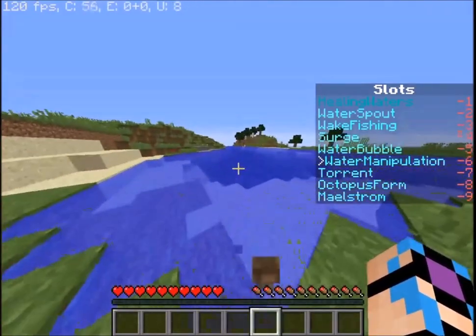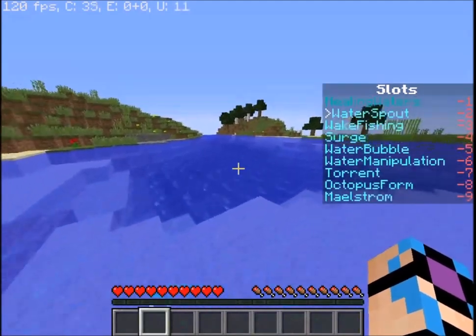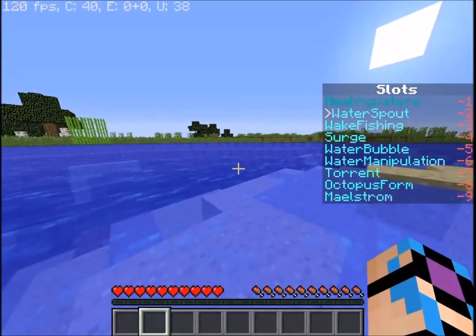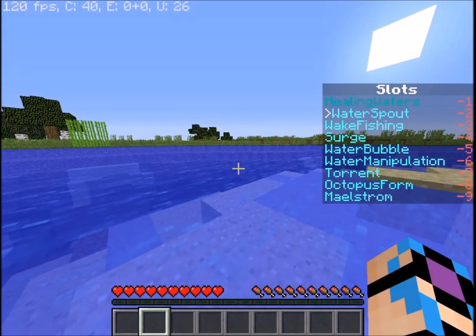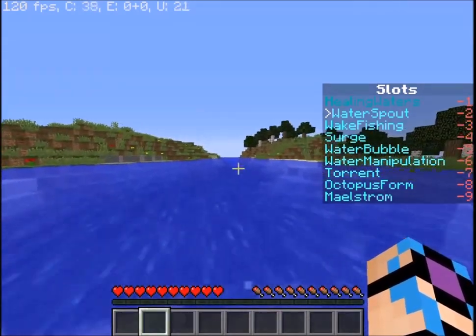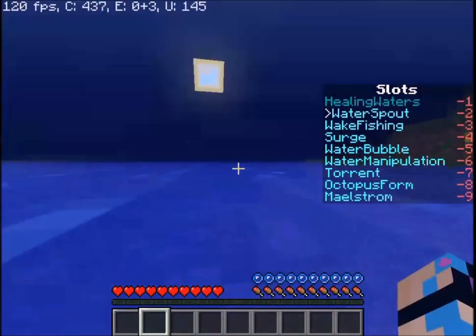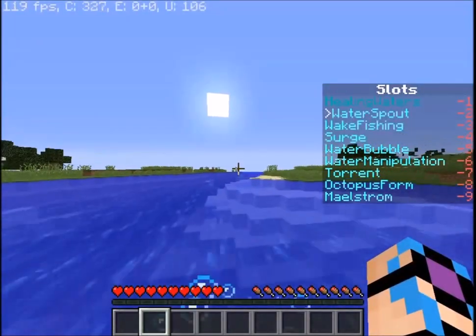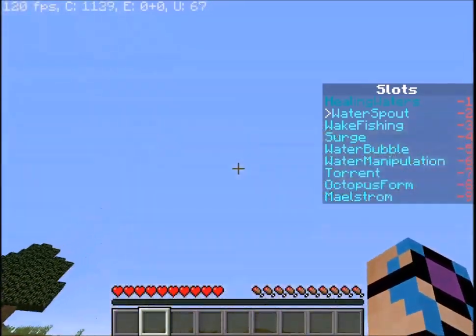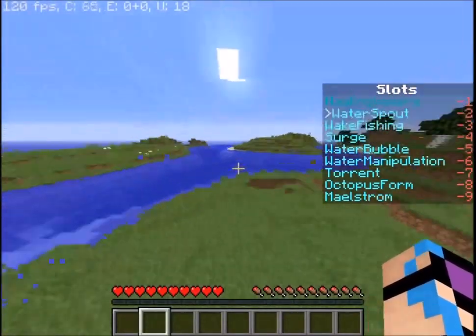The first passive of water bending is that if you are in water and have an ability that does not have a shifting function — or if you are in an unbound slot, say slot two is clear — and you hold shift, you will do this super quick swimming dash forward. It's like the equivalent of how airbenders get extra sprinting speed, only now you get extra swimming speed. It's fun and something good to have.